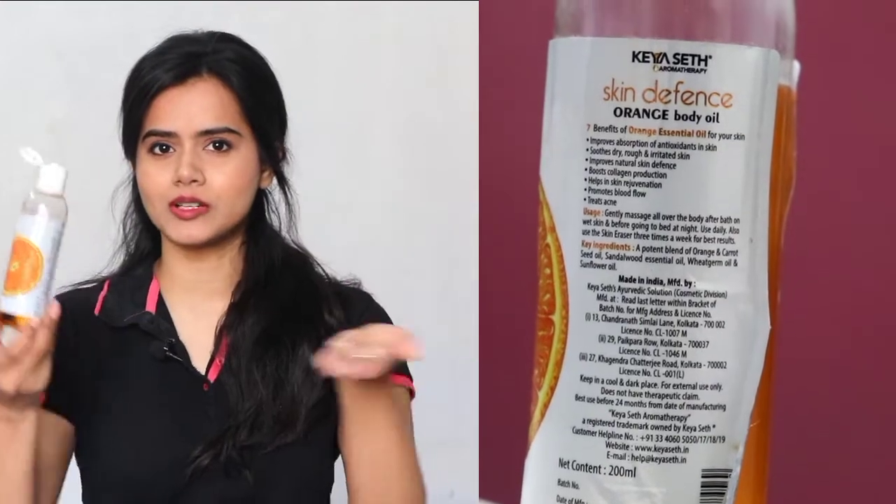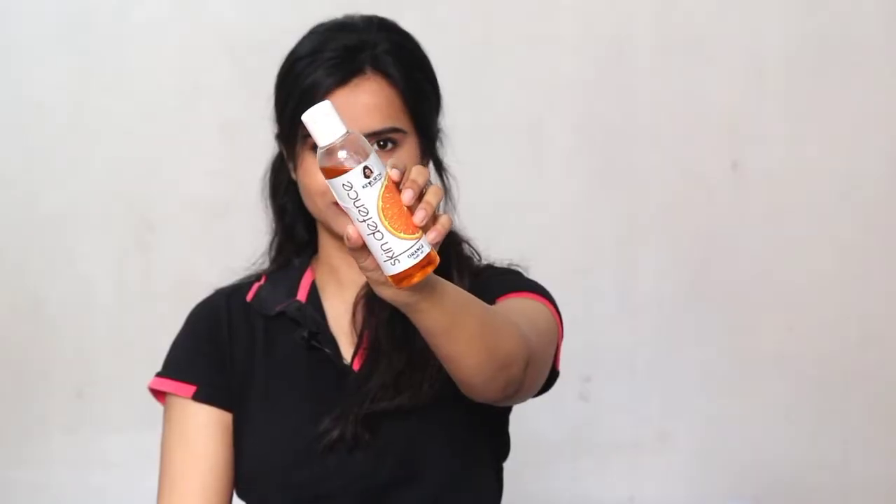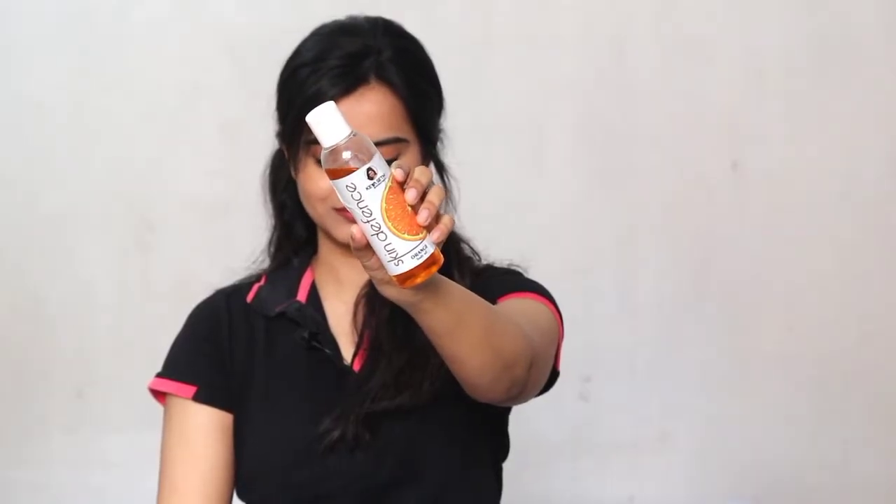You have to open it from this way and pour it from this way. It's a very mild fragrance and the best part is that it's so non-sticky and non-oily. I'm applying it on my hands and you can see it has made my hands soft and moisturized, but at the same time it's not oily. It doesn't stain, and it's a very mild fragrance which will vanish a little bit later.